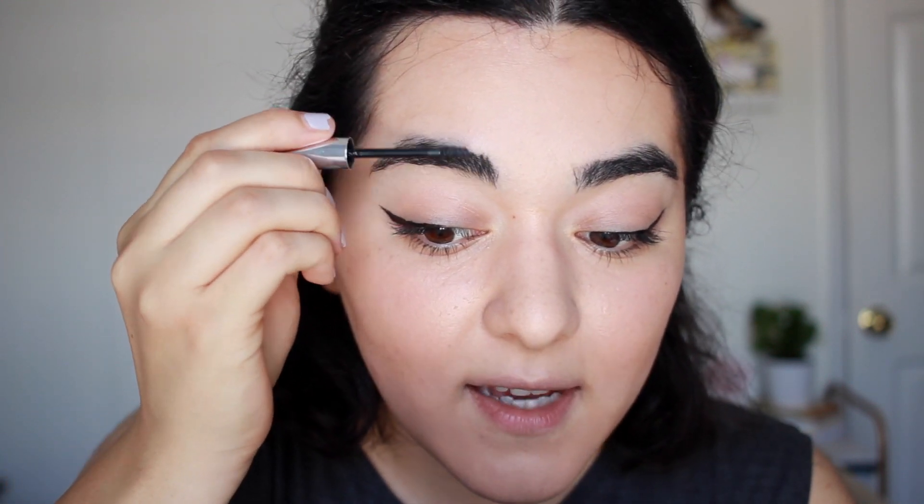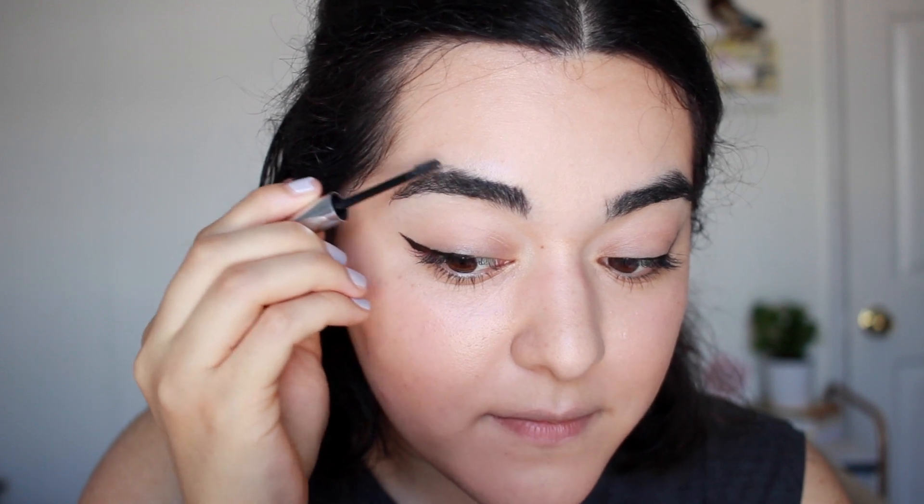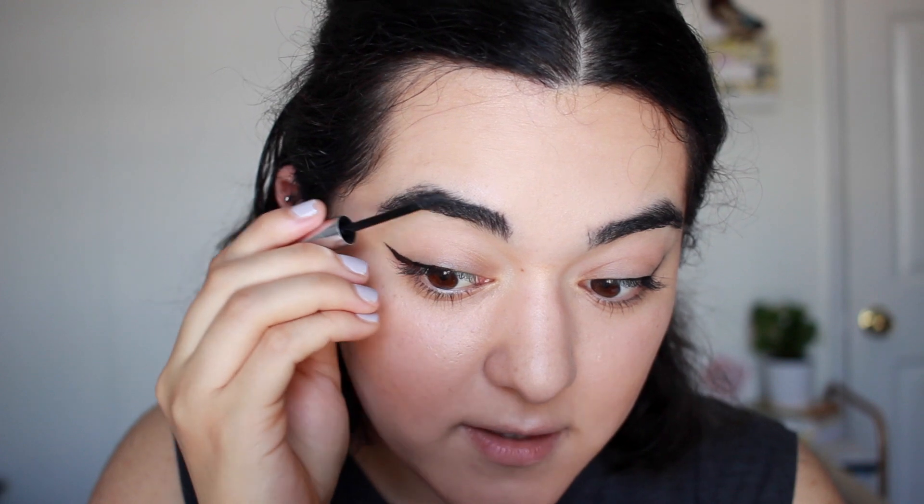Now that I've finished up with the winged eyeliner, I'm going to move on to brows. I'm going to be using the Glossier Boy Brow in the shade Black — this is still my holy grail eyebrow product. I cannot find anything good enough, and I can't find a better shade than this black one; it's just perfect for my brow hairs. For mascara, I'm going to be taking a waterproof mascara — this is the Bourjois Volume Glamour Max, one of my favorite mascaras. I barely use this and keep it really for when I really need it, because it's very long-wearing.